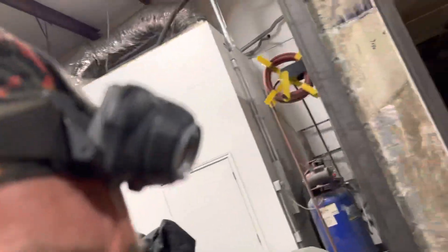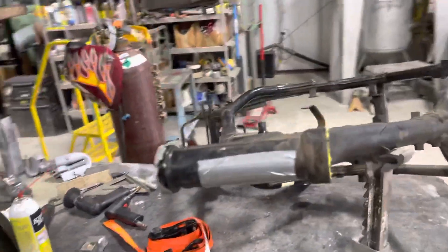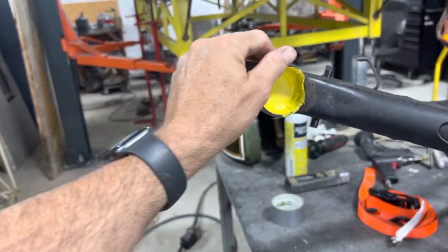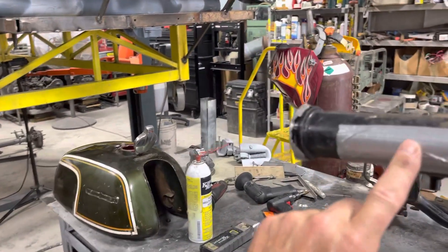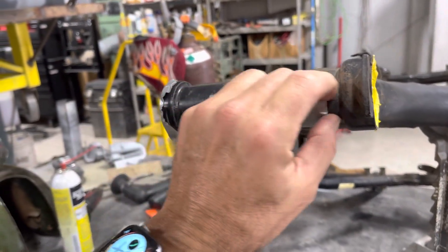It's kind of a time-consuming process to do this, but it's worth it. Here's an early 70s Honda motorcycle gas tank with a corresponding frame. Now, the shop that sent me this covered it up with yellow painter's tape, which is totally inadequate for what's going to happen in the blasting process. They also put yellow tape over the ID badge.